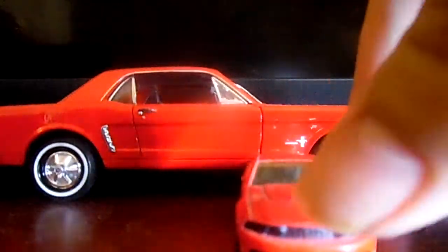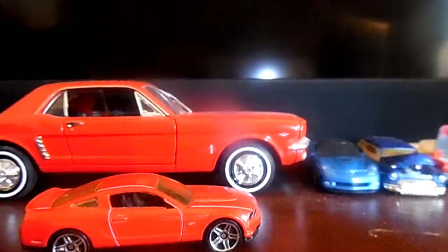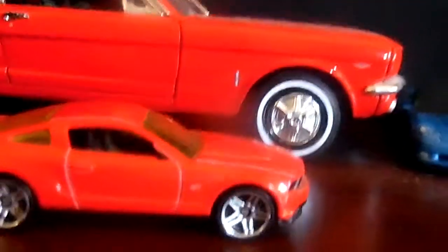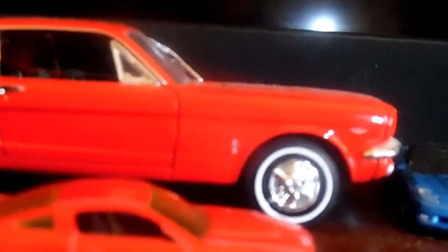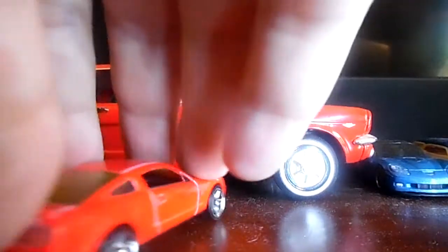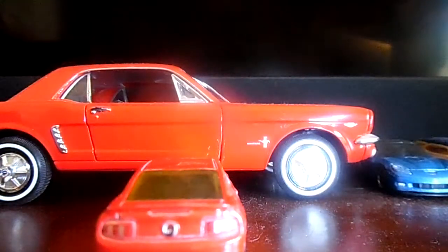Coming in a little closer so you can see it better. Here is the other side of it. I also want to mention I like the GT bands right there. Let me see if I can get it on camera — yeah, it has the GT bands there.